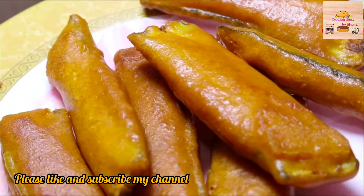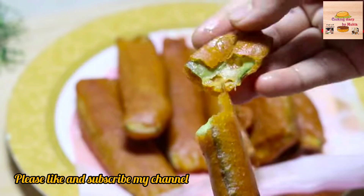Asalaamu alaikum, welcome to my channel Cooking Tile Bumukta. I am very excited to have a new recipe today.